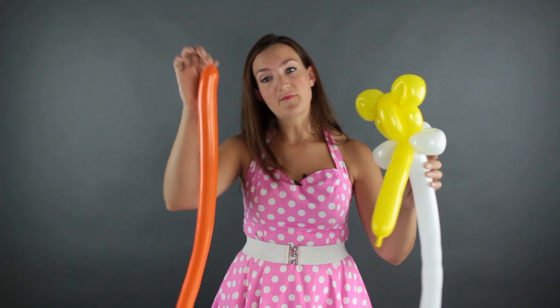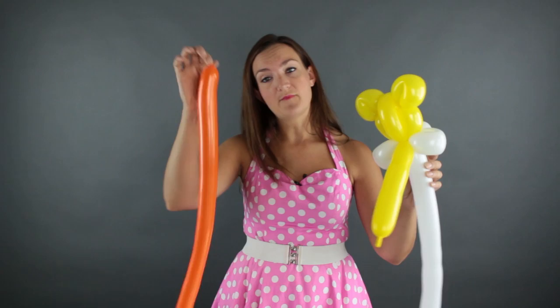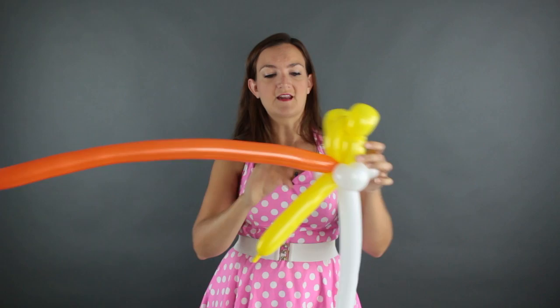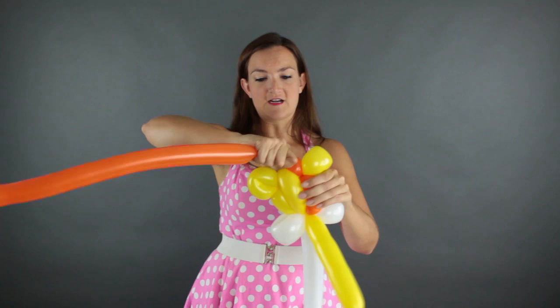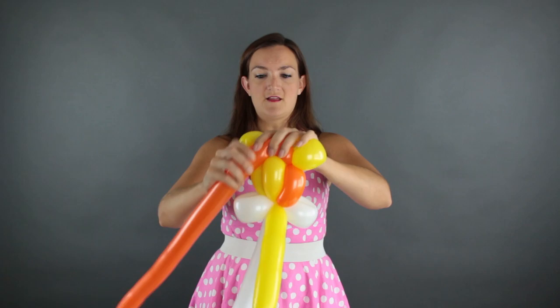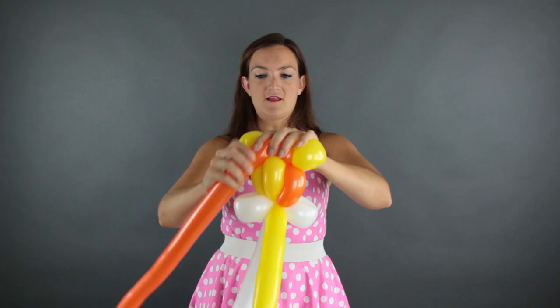I'm going to tie that off and start the mane in the back of the head. I'm just going to take my nozzle and twist it around the base of the head to lock it in there, take it up the back of the head, and just twist it up into the ear on the side — just around once. You don't need to go around a bunch of times; just once is enough to secure it. Then we're going to go over this yellow balloon and twist it right into the other ear, just once around.